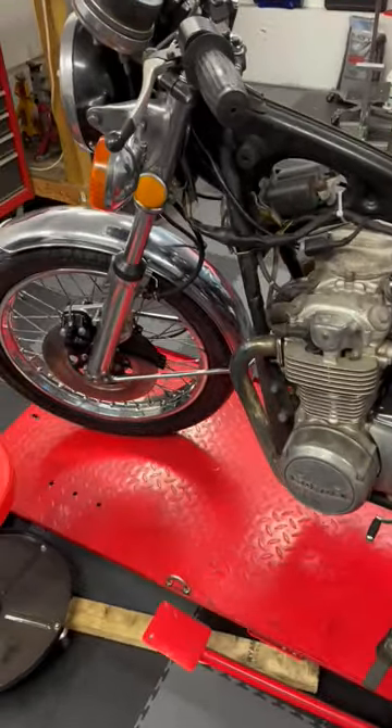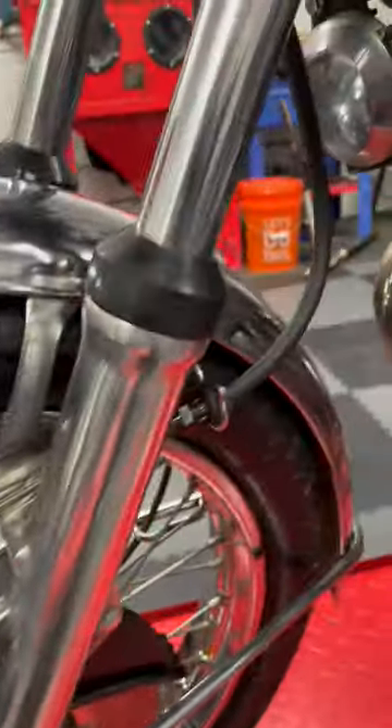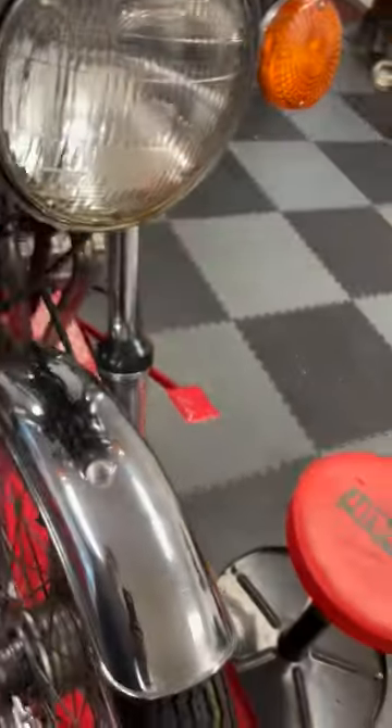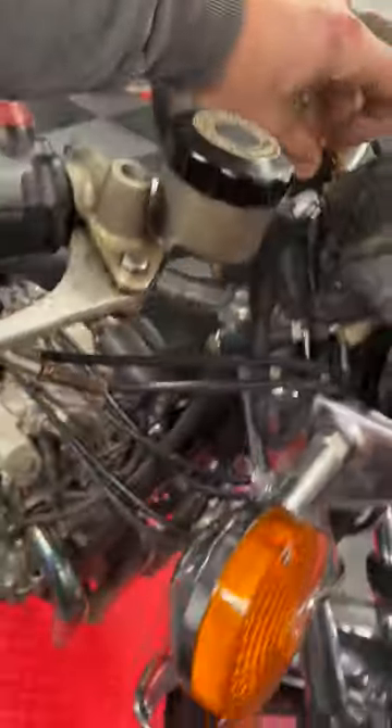Update on the CB550 front brake: parts came in — brand new caliper, nice brand new brake line, and a rebuilt master cylinder. So now I have front brakes.